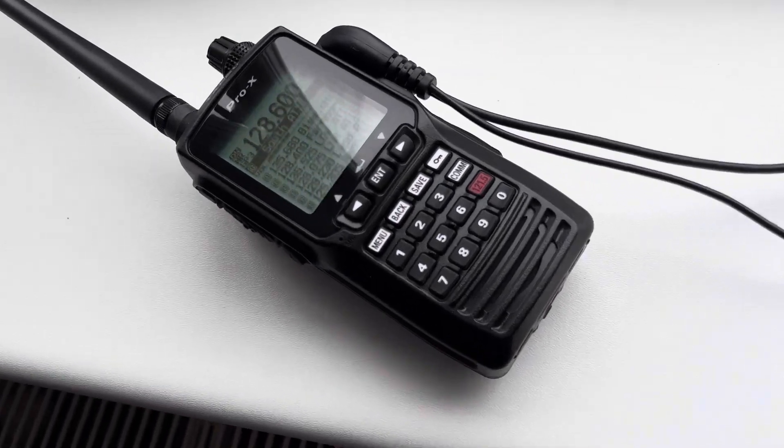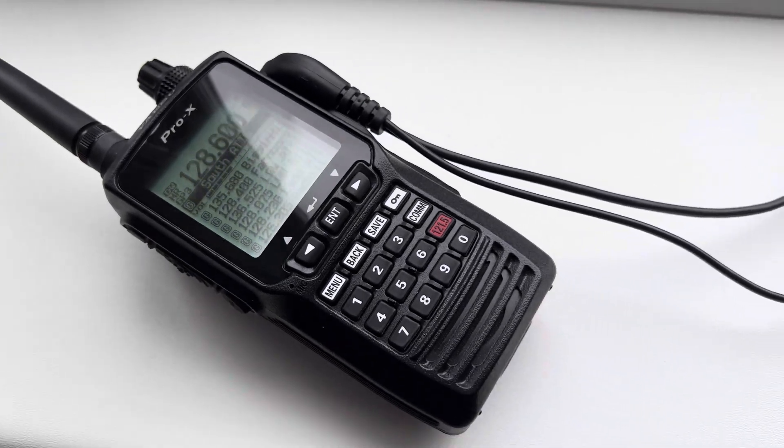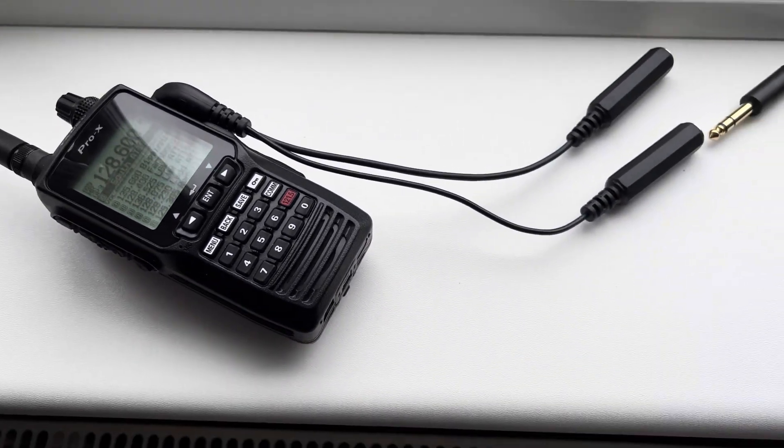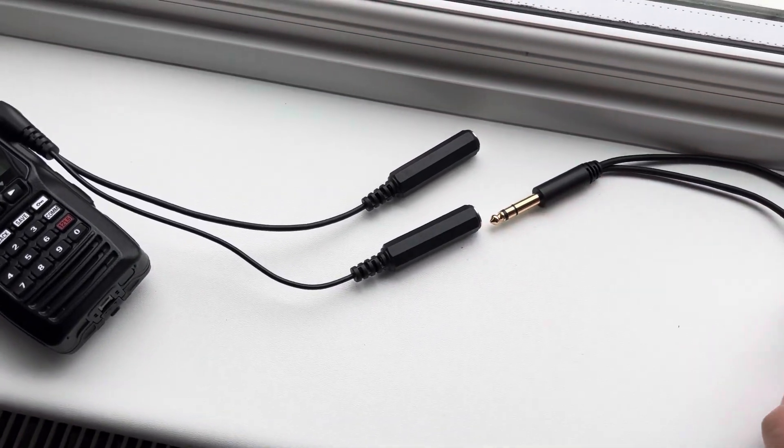I'm just using my little handheld radio here. You can see I've set it to Southend ATS. What I'm doing is connecting it up in a test lab before I go fly, and I bought this little wire splitter.